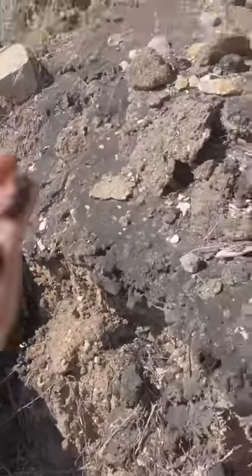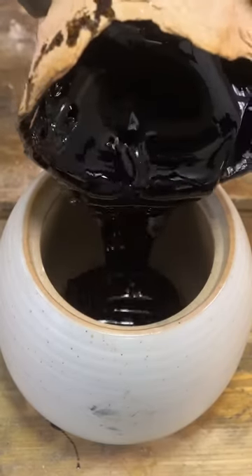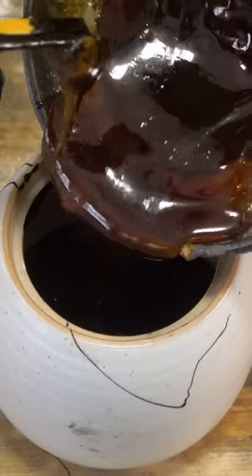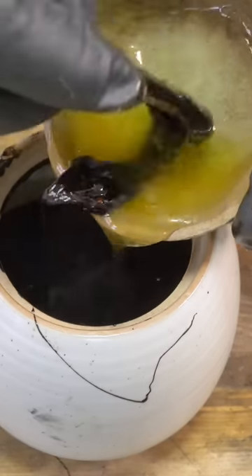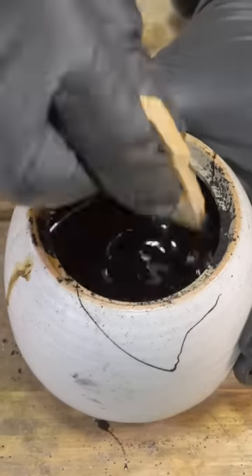I don't know how well it's going to actually harden, but I can see why it would stay sticky for a very long time. It also uses some form of pitch, so we have some pine pitch, beef tallow which is refined fat from the cow, and a variety of different soots, sand, and quartz.